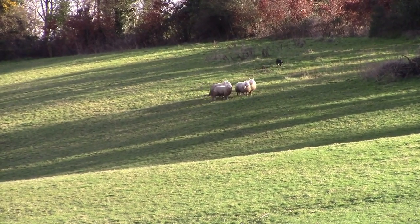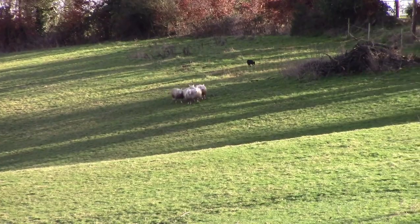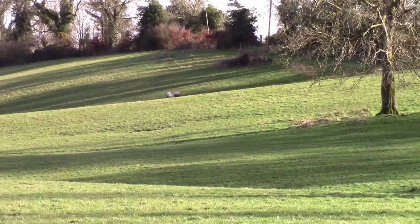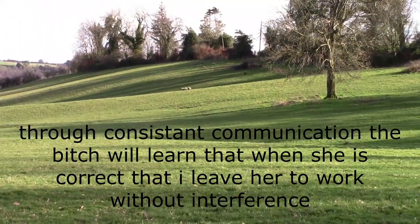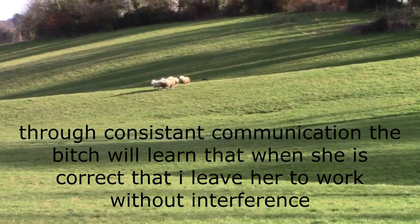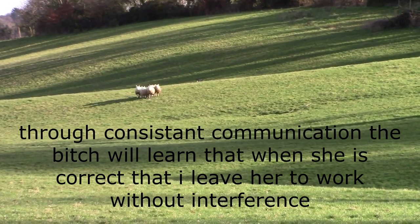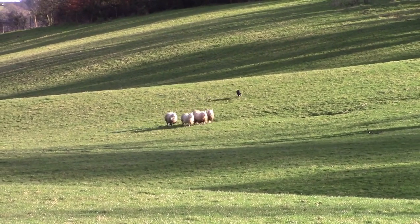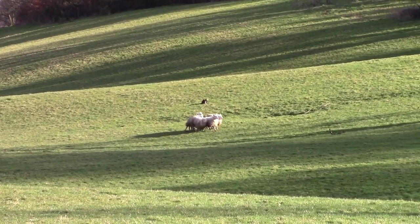Now, she's doing all that herself there with no commands. That's a nice outrun and lift. And the reward is that we only intervene when she needs to correct herself. She stopped herself there even. If she's doing all that herself.